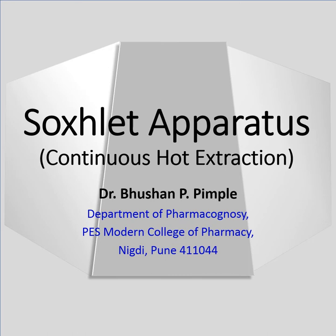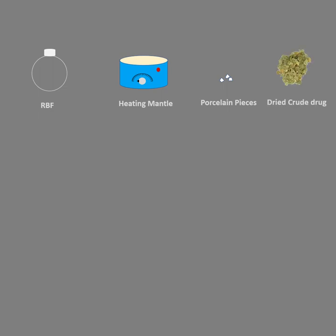I am Dr. Bhushan Pimpade. Initially we will require an RBF, preferably one liter, then a heating mantle which should be checked initially for its working, then porcelain pieces just to avoid bumping of the solvent, and then the crude drug in dried format.